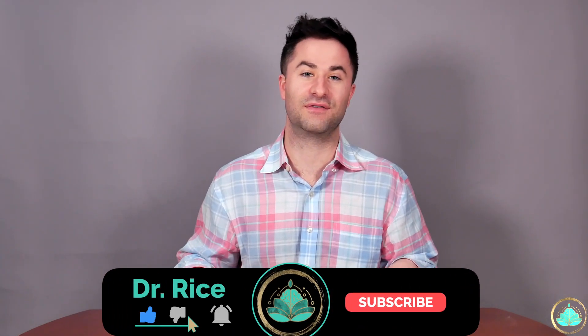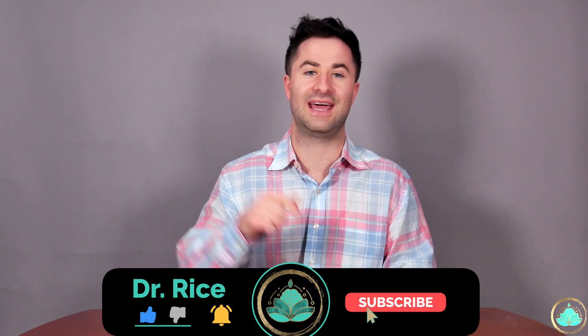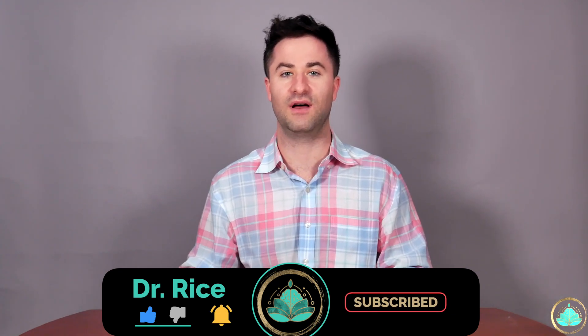If you like this video and want to see more content like this in the future, please smash that like button, as well as leave a comment down below. As always, thank you so much for sticking with me to the end of this video, and I will see you all on the next one.